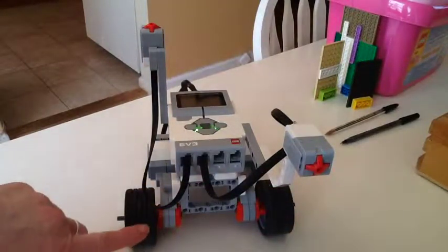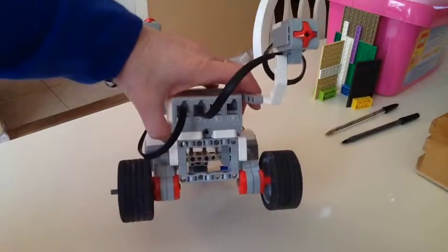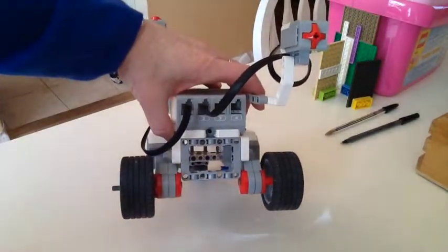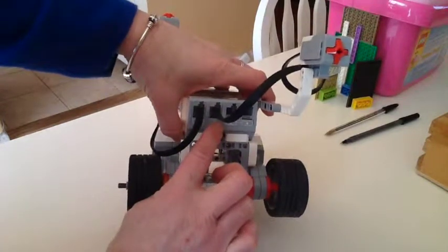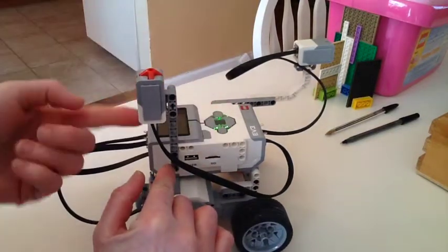You can see that I'm using port two for this particular front touch sensor, and then I have one on the side which is going upward.